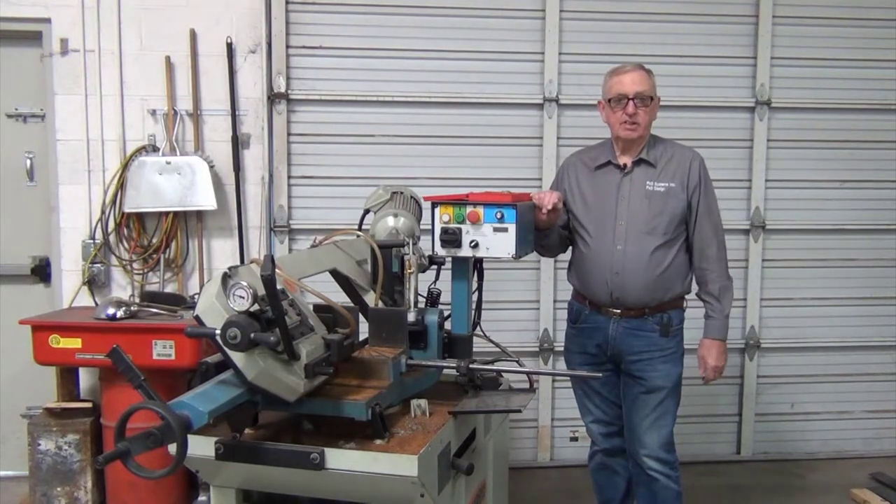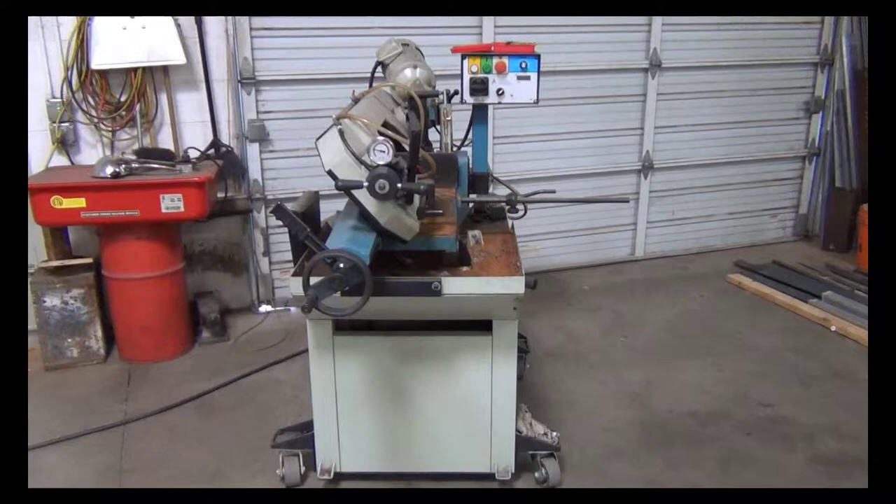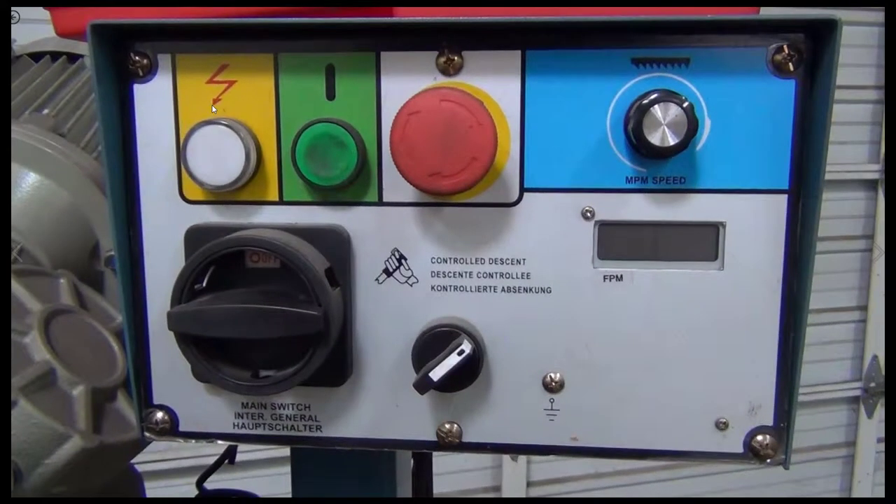We'd like to show you a little more about it as we move through this. The band saw is a Baileigh VS 260M. We purchased it several years ago and it's been very successful for us. Please note the end view and side pictures of it — coming up will be the control panel.